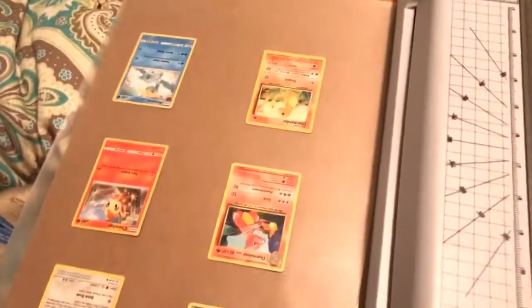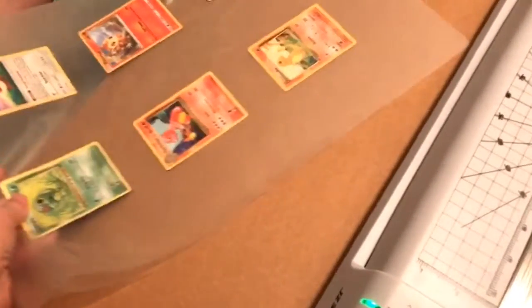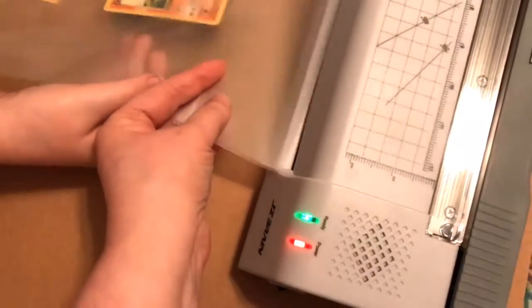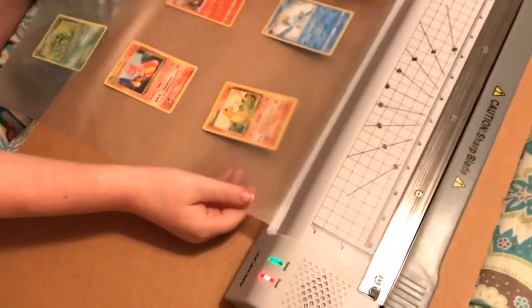We are using the sheets that it came with and we are going to try to laminate some Pokemon cards. I'm going to help a little bit. Okay, let's get it in here. Are you ready? It's more of a stop — tell me when you got it in. Be careful, just do it gently.